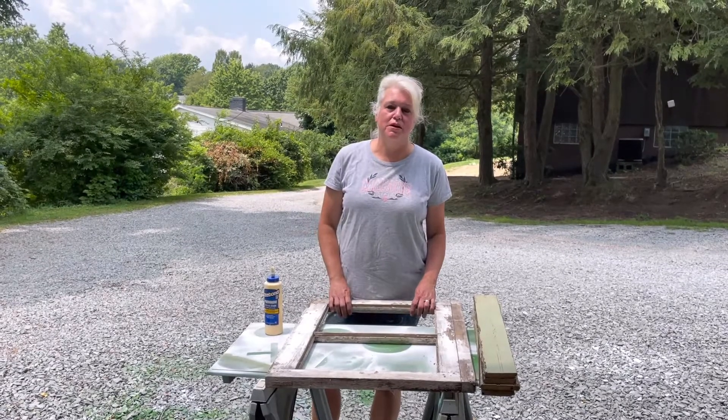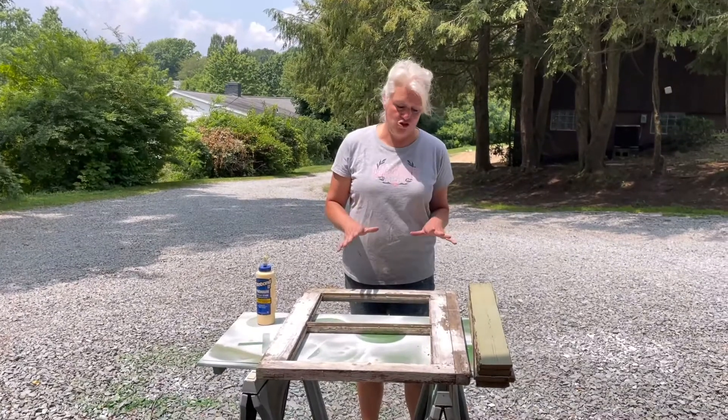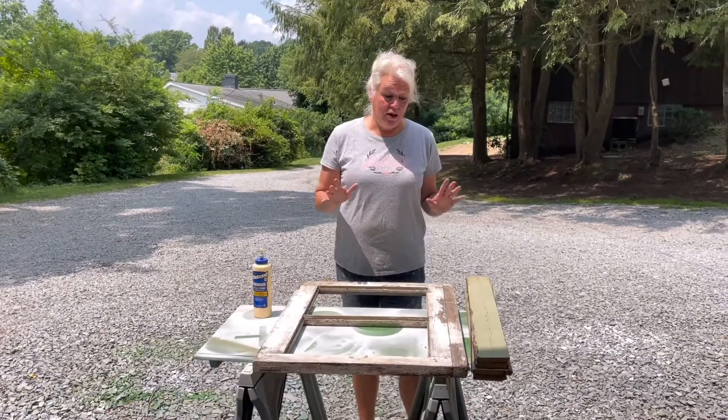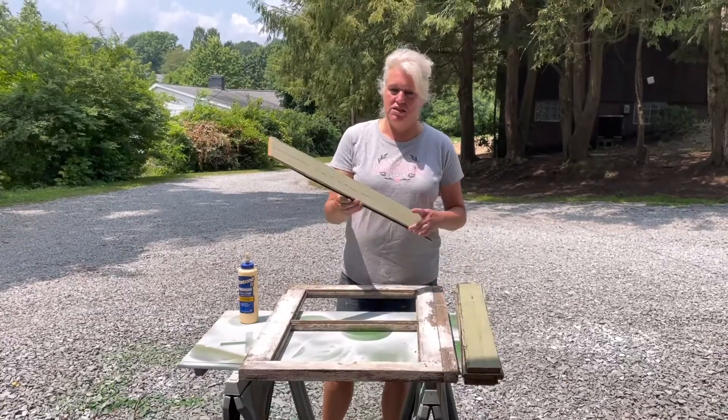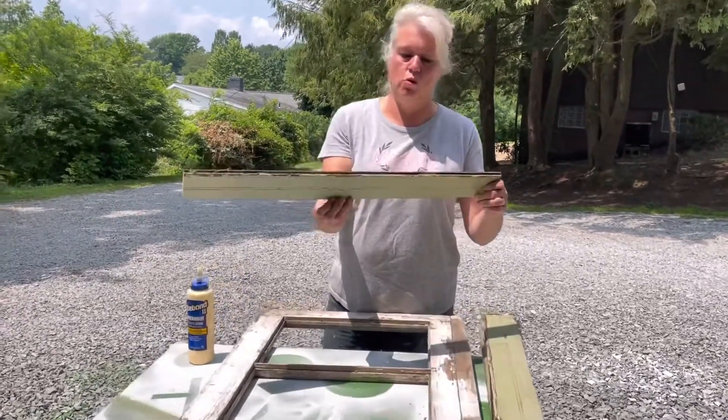Hey guys, it is Margie from Reclaimed by Ramsey and I am here today with a project that I have been dying to try because I went recently on a pick and found this beadboard. Check this out guys — this is like legit chippy, legit old stuff.